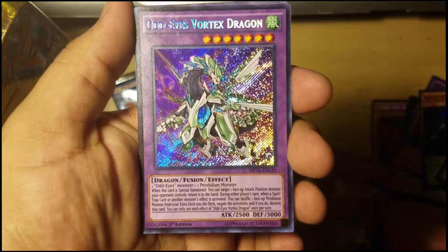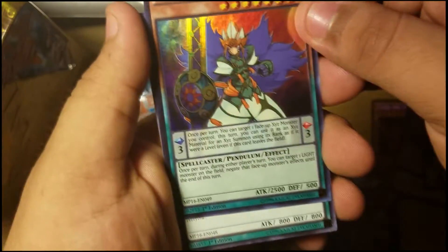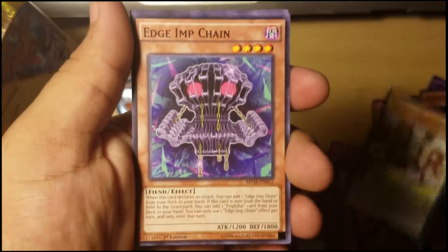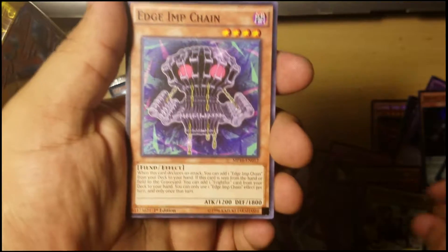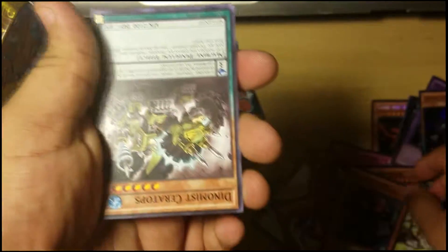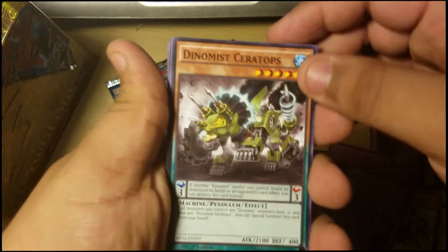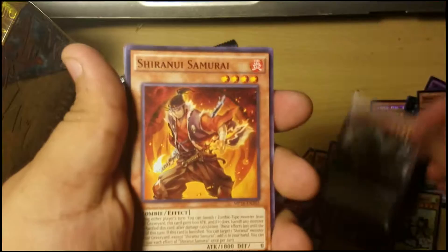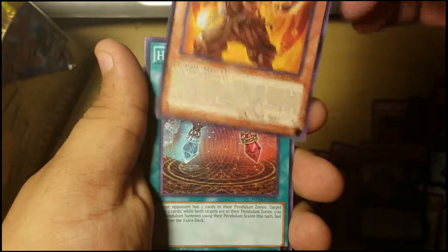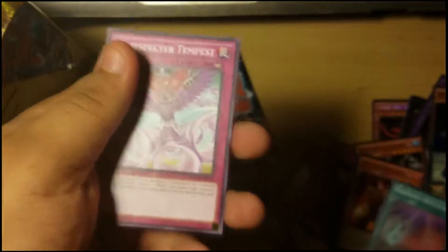Odd-Eyes Vortex Dragon — nice, actually a cool one. Jenky Magician — I actually want to build a Dark Magician deck so I'll probably use that. Rise of the Salamander the Summoner — I've never seen a card like that before. Edge Insect Chain. Dynamis Ceratops. Shining Shinjiro Samurai — part of the Six Samurai deck. Harmonic Oscillation. Last card: Magic Scepter.